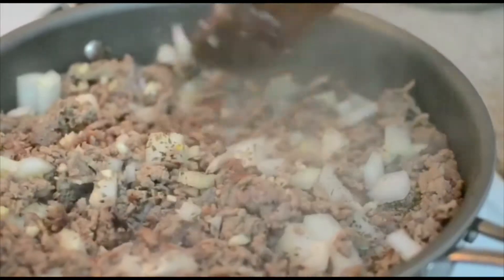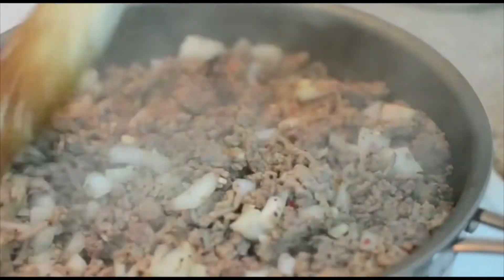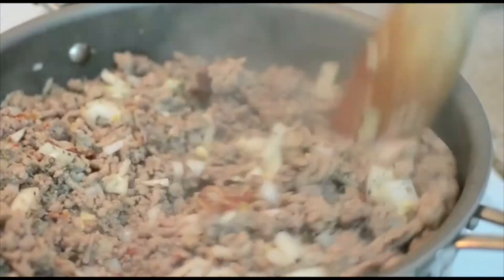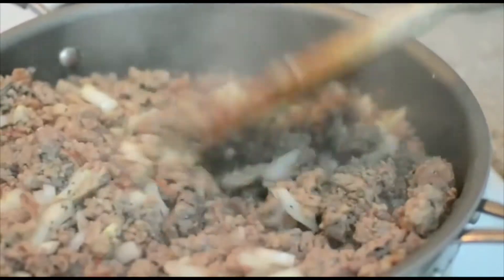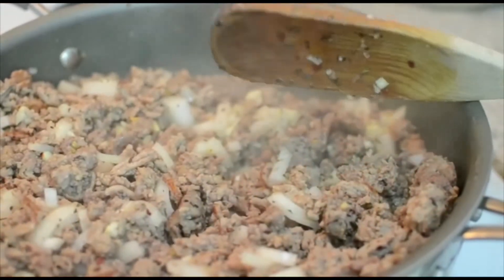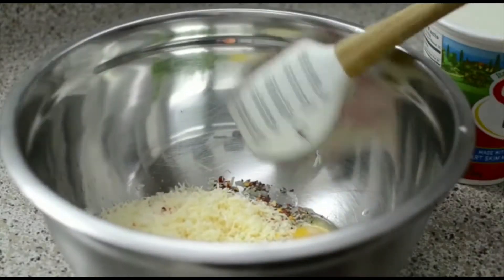Mix this up and allow the onions to cook down and become translucent, then we're going to add the tomato sauce or marinara sauce. I already added salt and pepper. If you are using sausage, make sure you watch your salt.